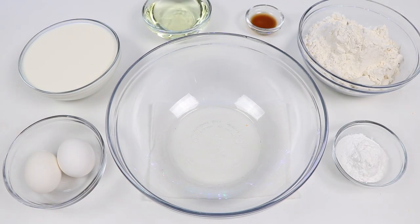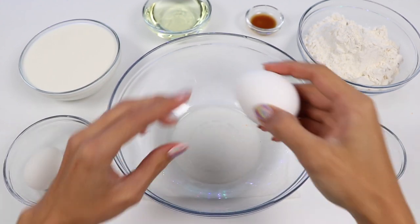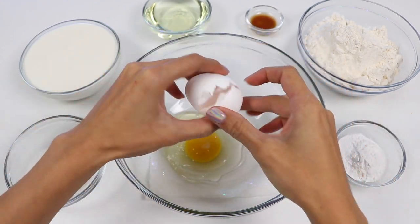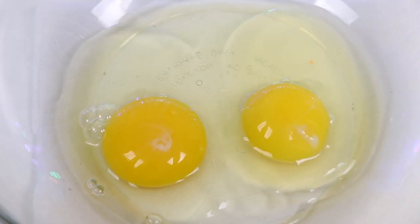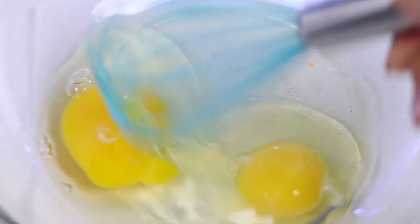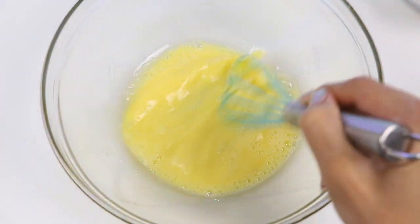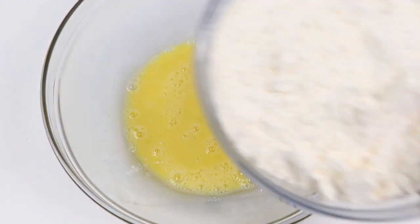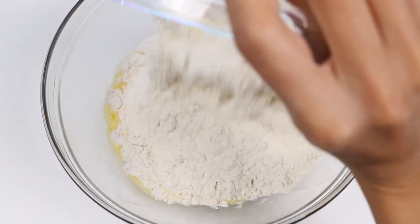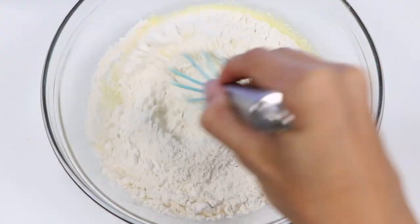Here's everything we're gonna need. First, let's crack two eggs. Now I'll whisk it until it's smooth. Let's add in two cups of all-purpose flour. I'll give it a light mix.